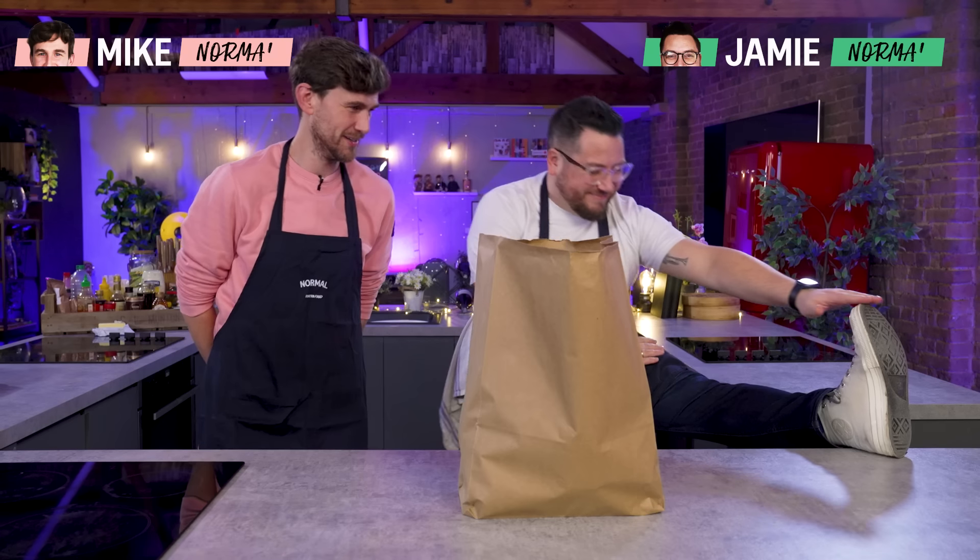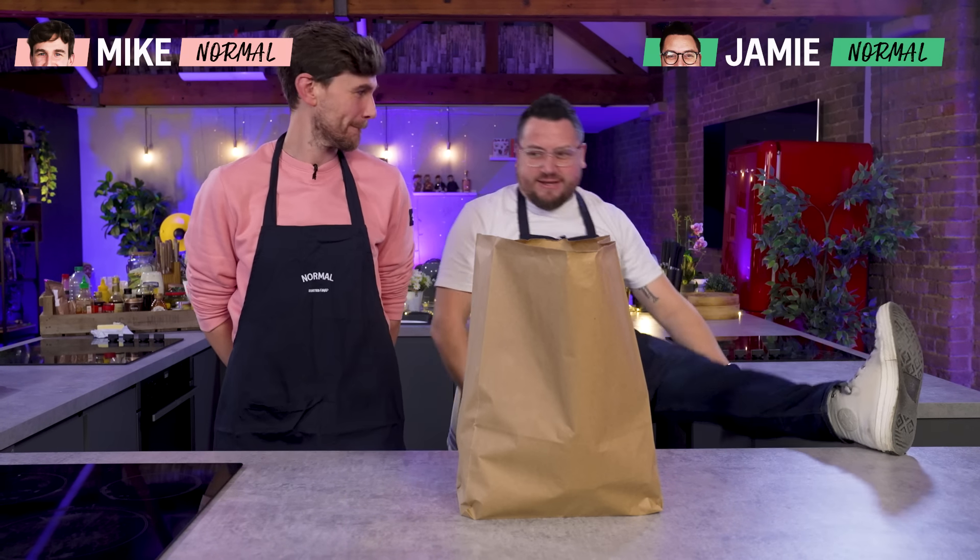Hello, welcome back. Today, two of our normal home cooks are going to be challenged to cook up recipes from a mystery grocery shop bag of fresh ingredients.